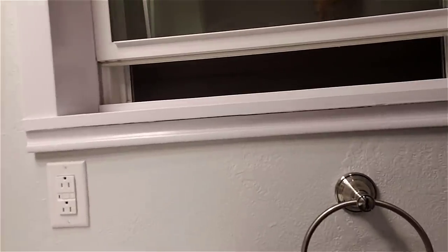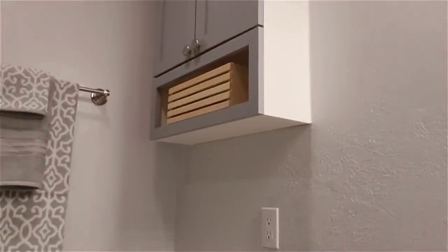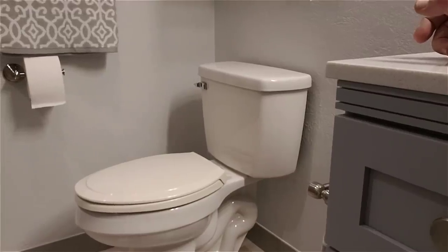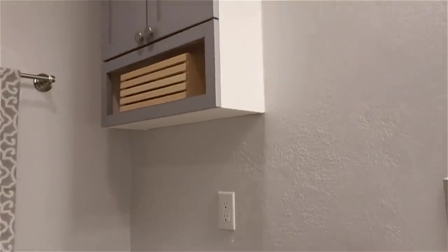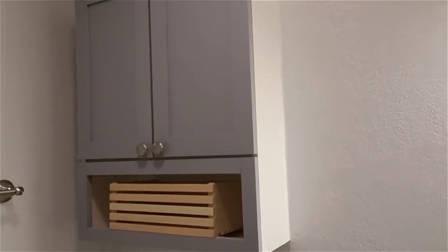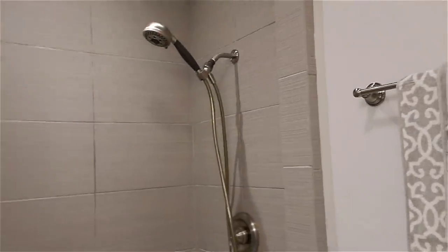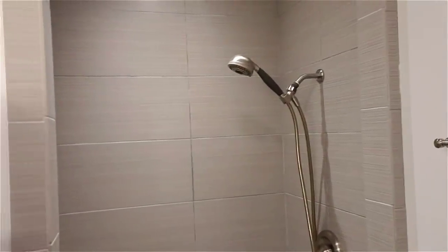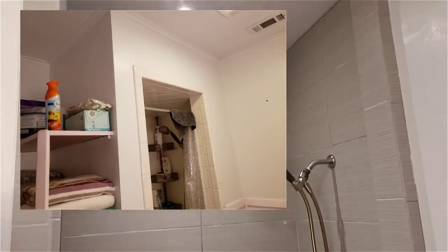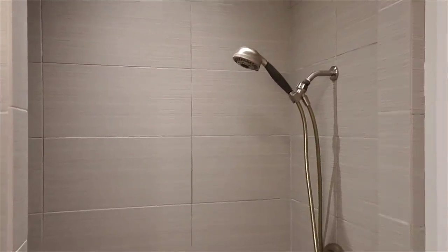We've got tile backsplash over the cabinet with a really nice Jacuzzi fixture, new outlets, new paint, new towel bars everywhere in here. We've replaced the toilet with a brand new AquaSource toilet. We took the existing over-the-toilet cabinet and I made new shaker-style doors for it to match the vanity cabinet doors, and built a face frame around it to hold a nice little storage box.